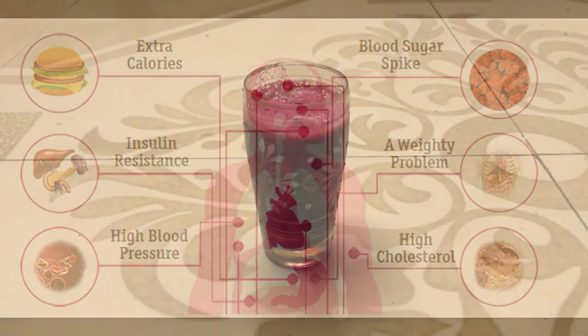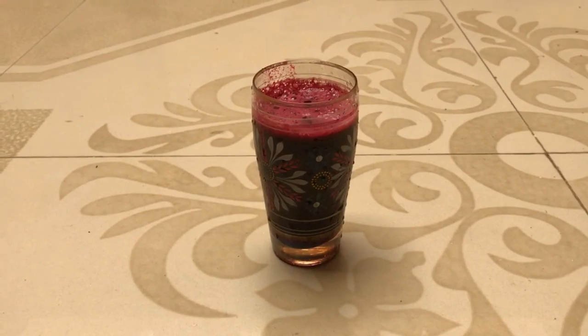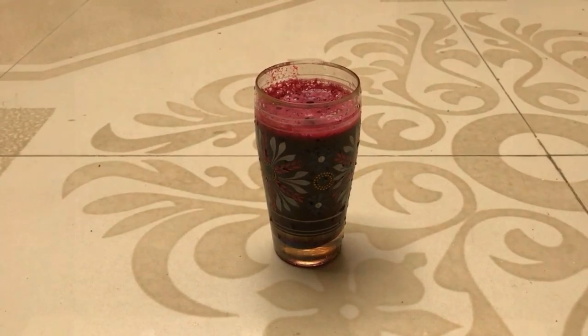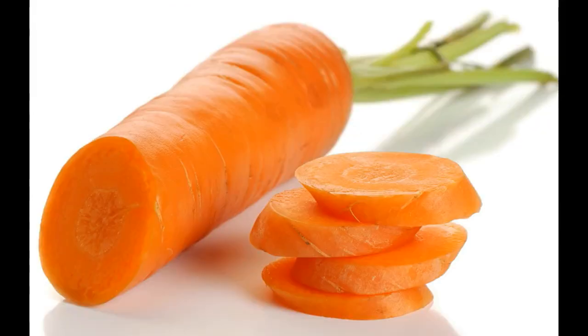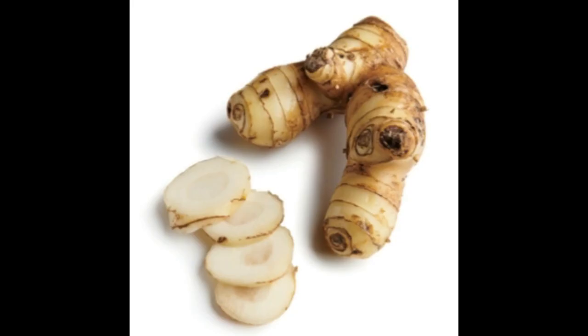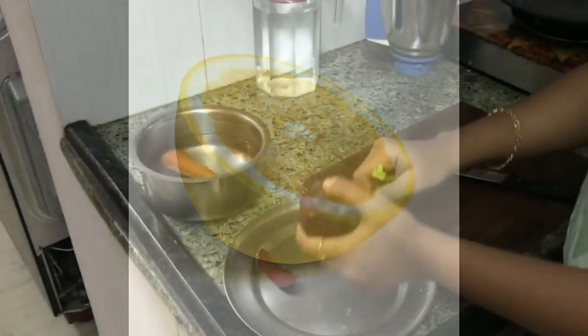I am going to make this for one person, so I have taken one medium-sized beetroot, one medium-sized carrot, one small piece of ginger, and half a lemon. Let's first wash and peel the vegetables.